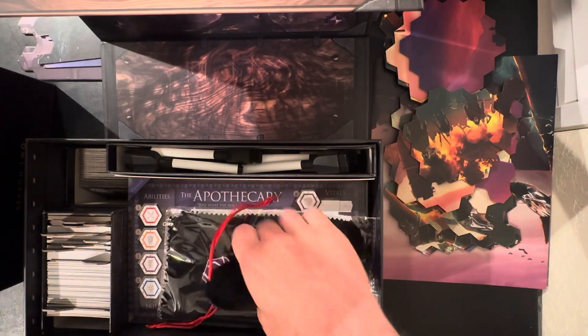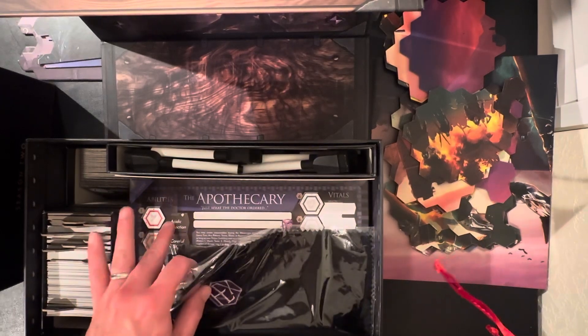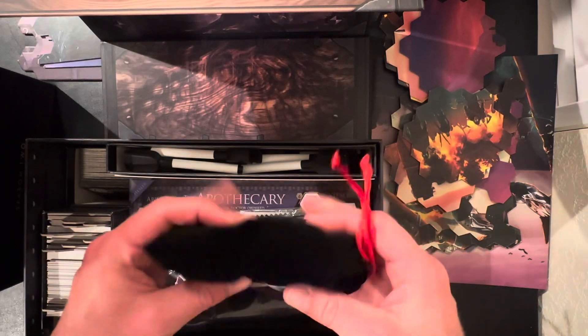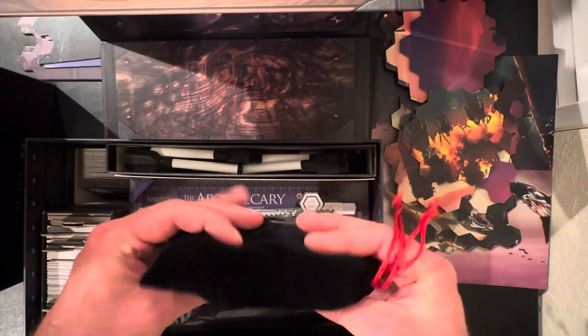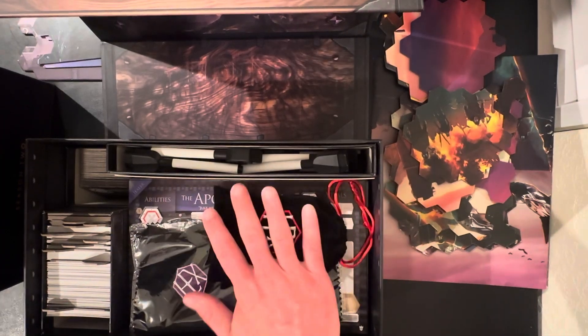First of all, I had to show you the hero chest. I do keep in the hero chest all the markers, all the hero placards, the dry erase, and then I do keep all the dice — like all the sans dice, Hexplorant — like everything from all four versions are going to be in here.